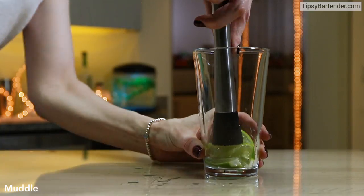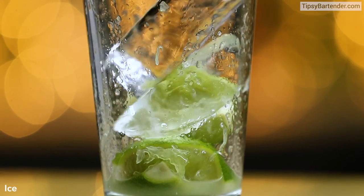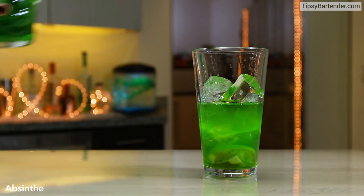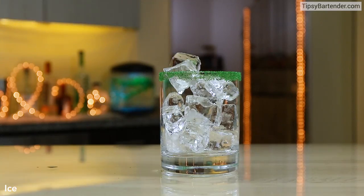Put in some lime slices in here. We muddle those, just to squeeze out some of the lime juice. Add in some ice cubes. Add in some melon liqueur, follow it up with some green absinthe. That's a beast right there — so this is a deadly little mix.